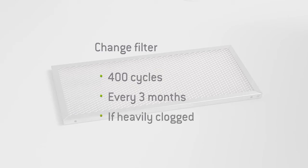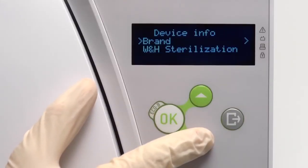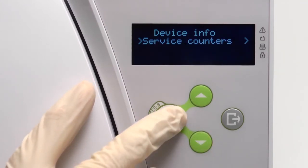If the dust filter is heavily clogged with dust, it must be replaced. Your Lina steriliser will automatically prompt you when the life of the dust filter has expired and needs to be replaced. Alternatively, you may view the number of cycles completed by the filter from within the service counter screen of the menu.